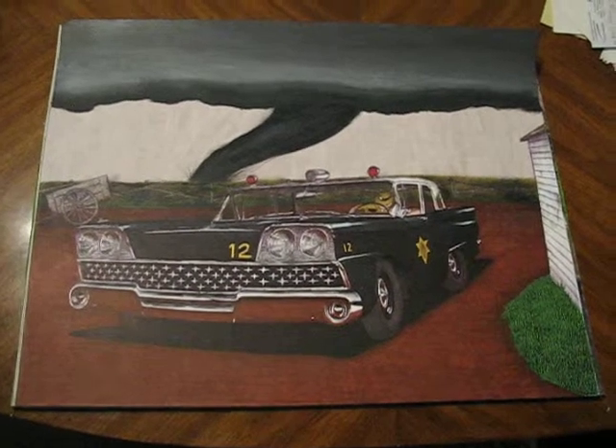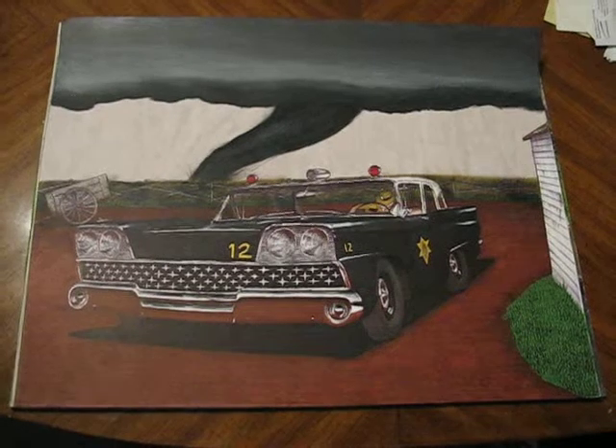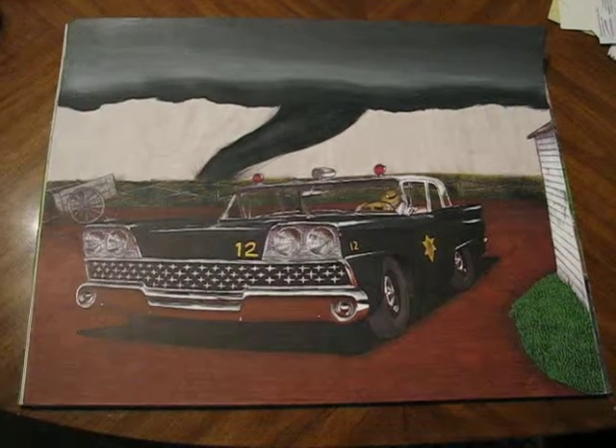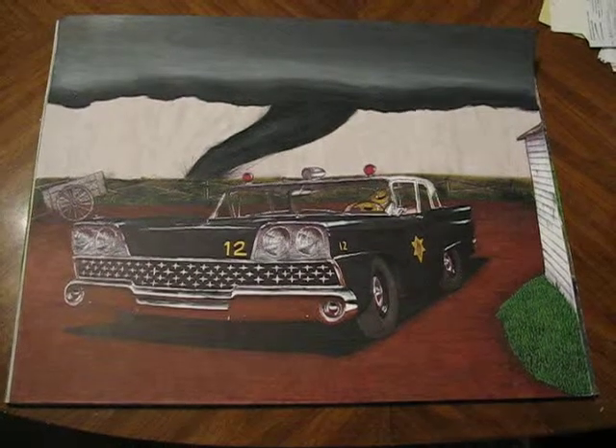Alright boys and girls, here's something you've never seen before, I'm sure, as an art piece. Elton McFall here from Montreal, Quebec, Canada.